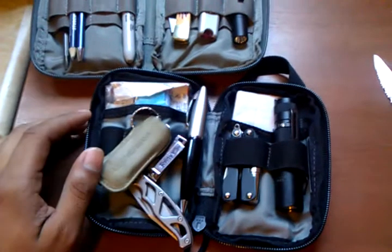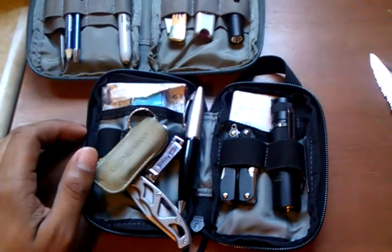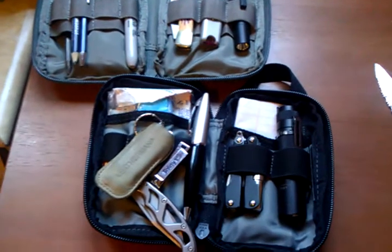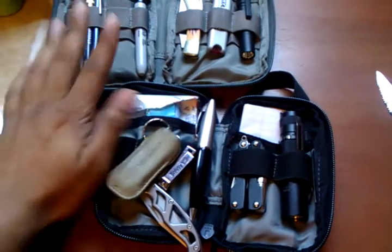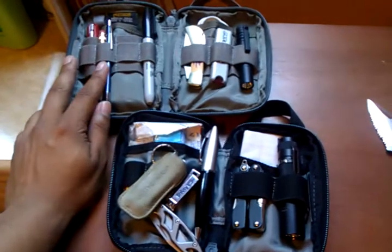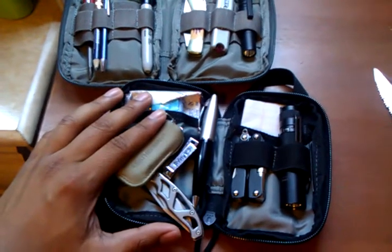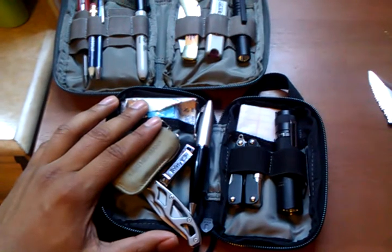I've had to use the sheets of paper in the bag to write some notes or write a number down. I bought both of these on eBay — I think the Micro was $19.99 and the Mini was $14.99.